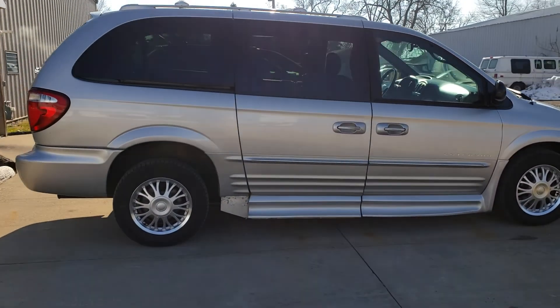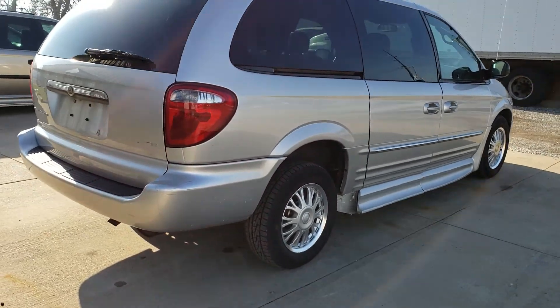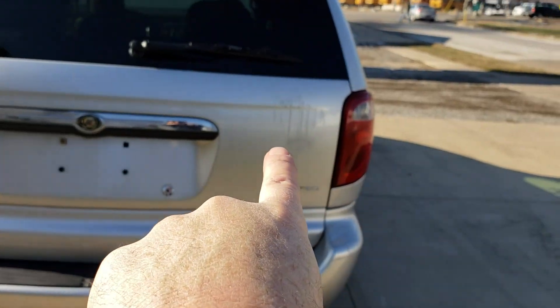You can see also that the bottom corner right there, that plastic piece is missing, but that does not interfere with anything. There are a few scratches on the rear bumper — has to be expected — and there's some on the tailgate right there.